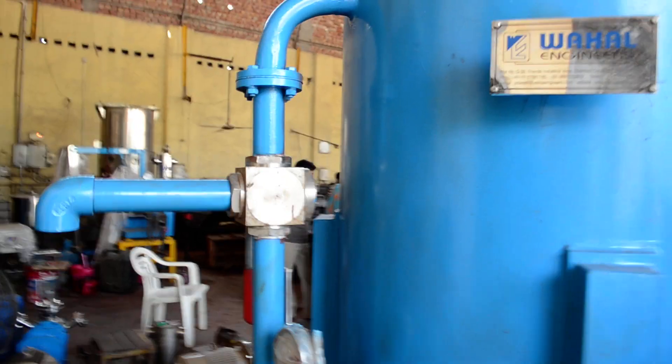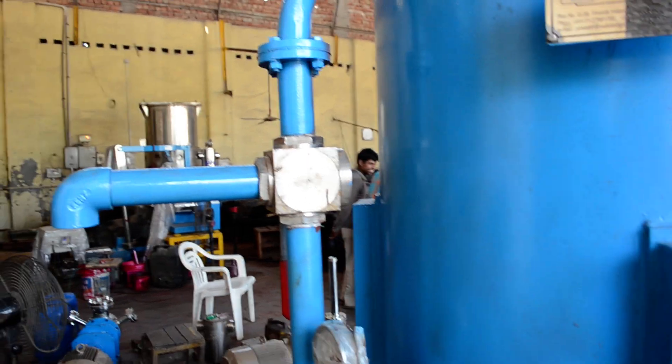This is the final line through which the finished water bitumen emulsion can be taken out of the system.